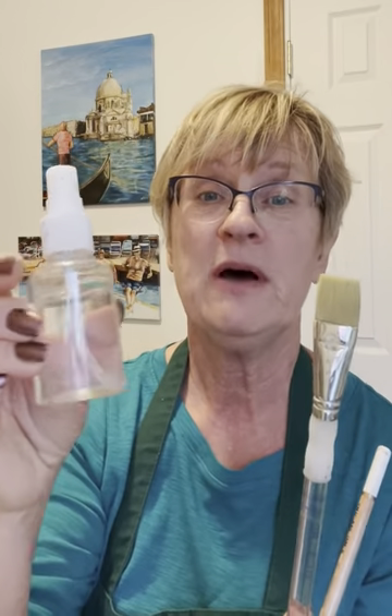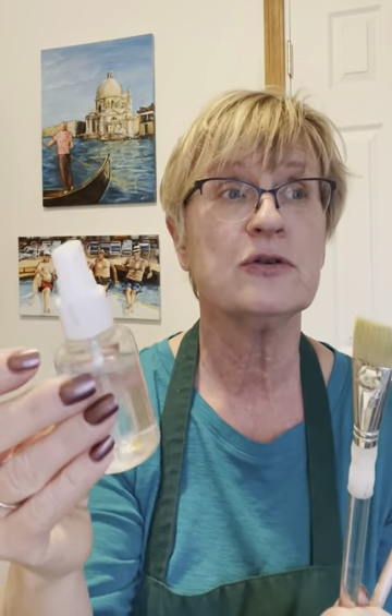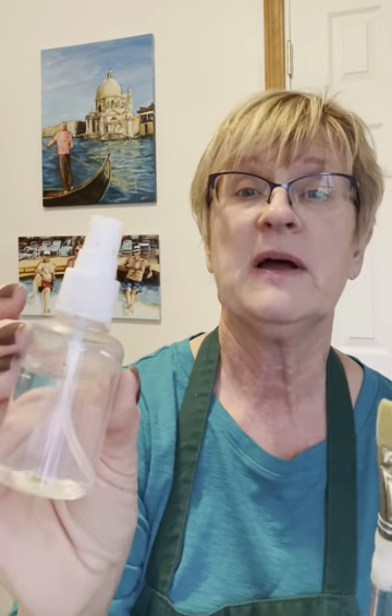The other tool I use is a little spray bottle. You can get these at Dollar Tree or some other dollar store. They're very inexpensive and very convenient for either wetting your paper before you start to paint, or as you're working for some nice textural effects.